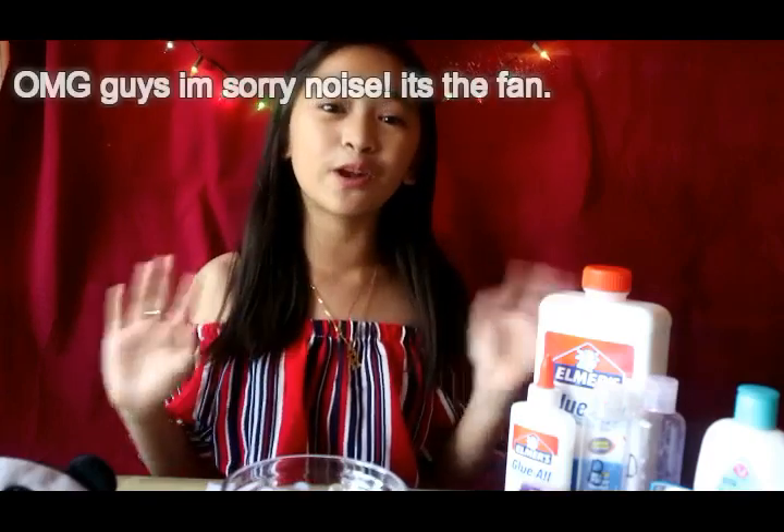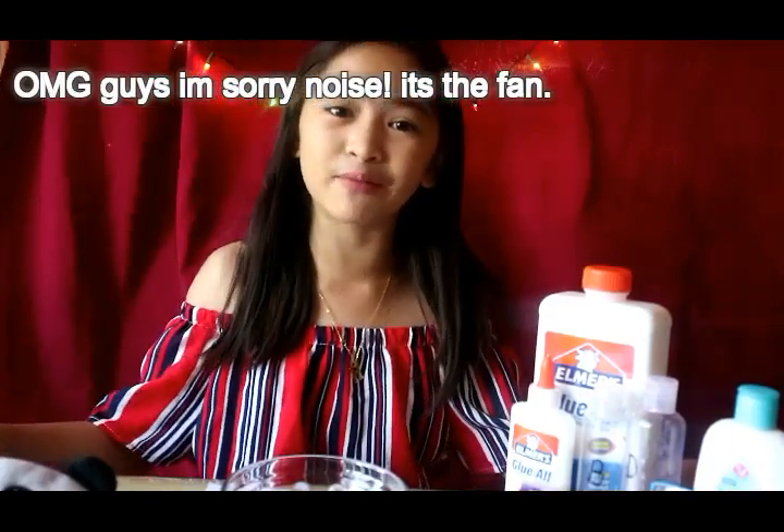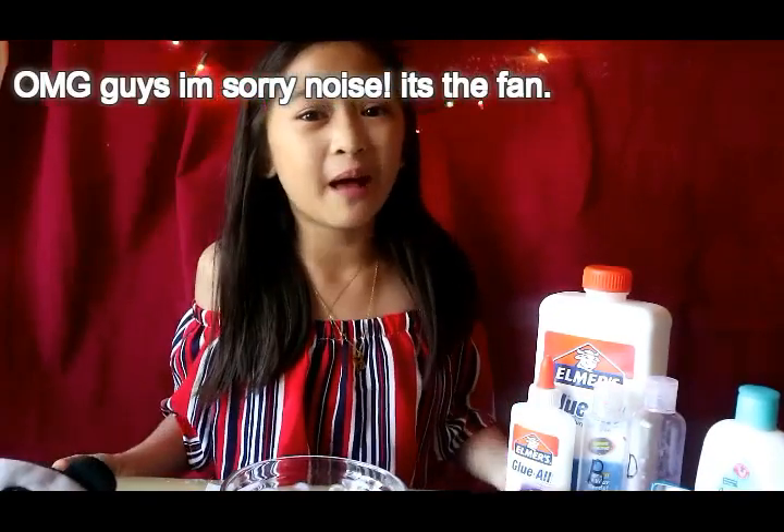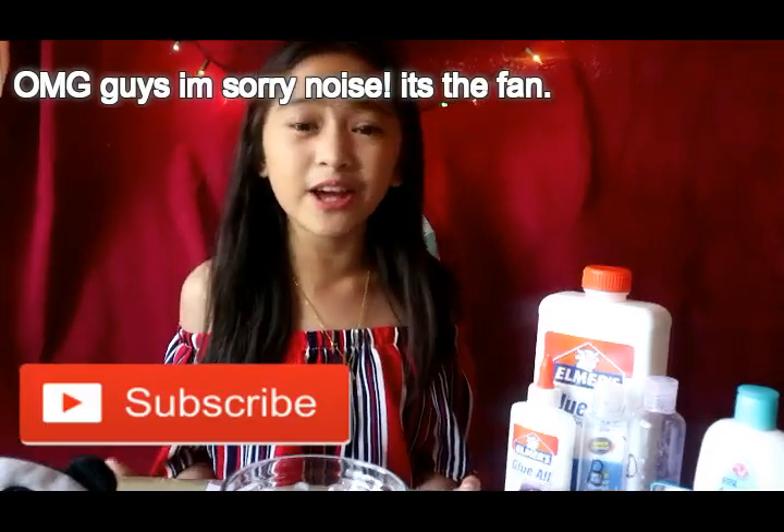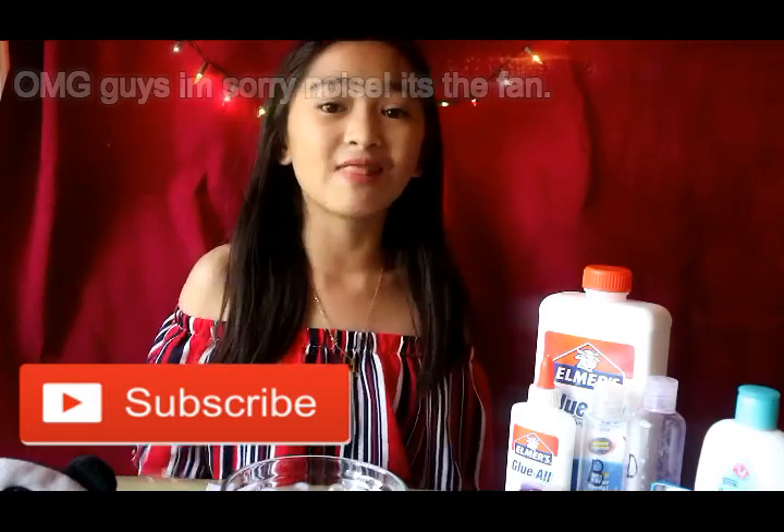Hello everyone, it's me, I'm Jay. Welcome back to my channel. If you're new, hello beautiful, I hope you're enjoying my videos. If you like it, please hit that subscribe button, click that like, and comment down below what I should do next.